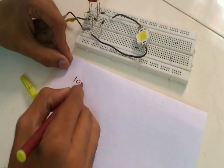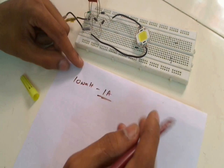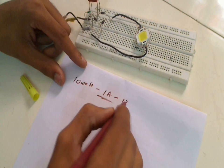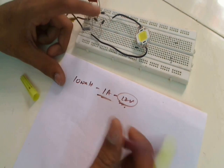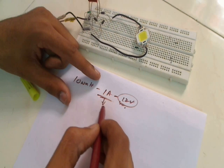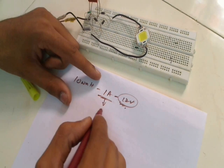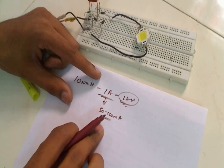A 10 watt LED needs at least 1 amp to drive at around 12 volts. The voltage is easy to manage with a transformerless LED driver circuit, but managing the current is not possible to do fully. So we try to keep this current as close as possible to 50 to 100 milliamps to have the maximum brightness.